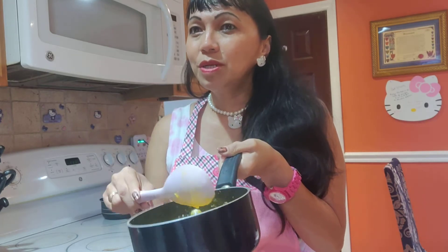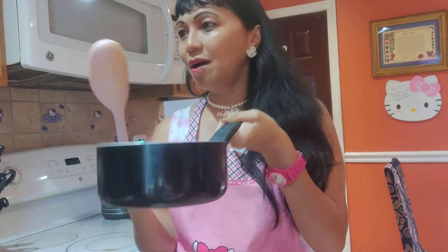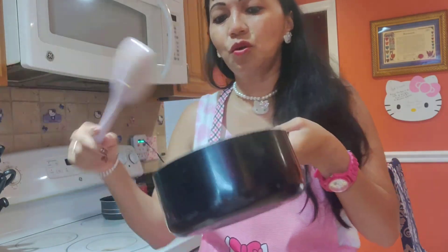It's very sweet but it's still hard. So if you want to make it into a popsicle, you have to soften it. You have to soften the jackfruit on the stove.